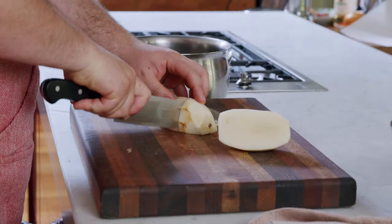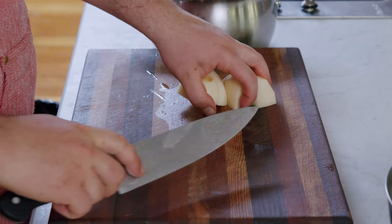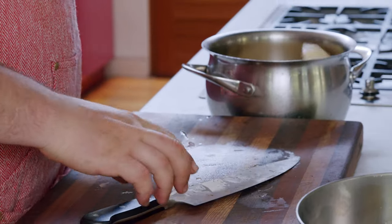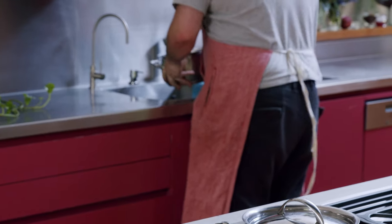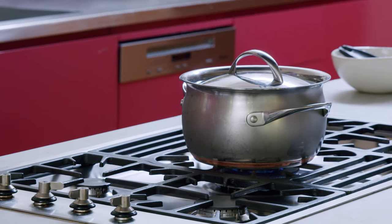I wash them pretty well and now we're just gonna chop them up into decent sized chunks — about four centimetre pieces. Just want them roughly the same size so they cook evenly. A really good whack of salt. That just goes on a high flame. Bring it up to the boil, eight to ten minutes. We want the potatoes to be pretty much cooked all the way through, not breaking apart — just make sure the edges are sort of ruffled up a bit.